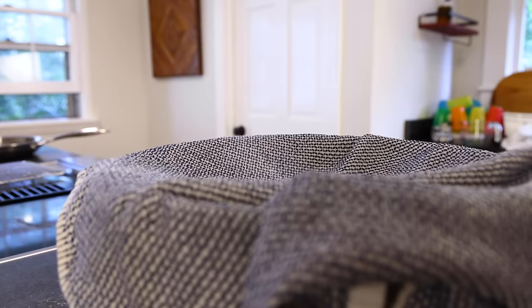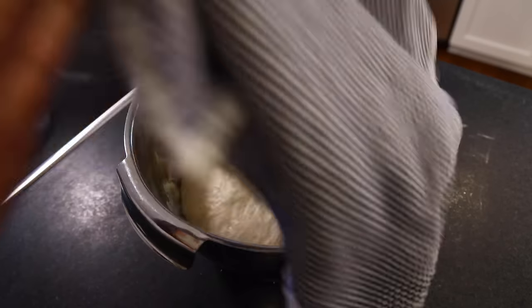Back in the bowl it goes, cover it up, and check back when it's doubled in size. This took an hour. With my yeast in my kitchen climate, it varies.